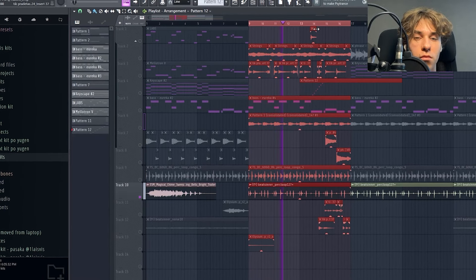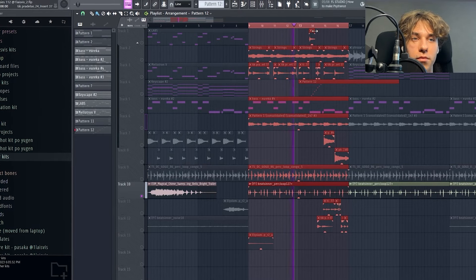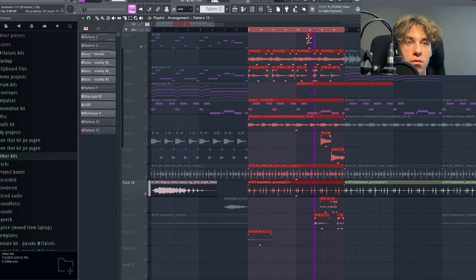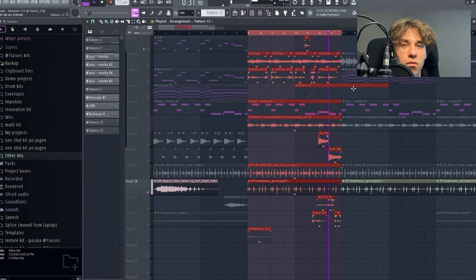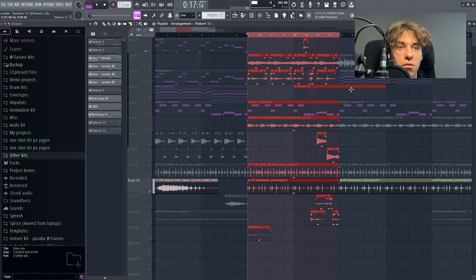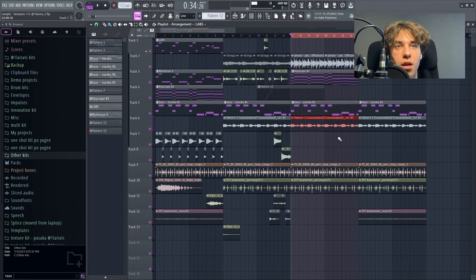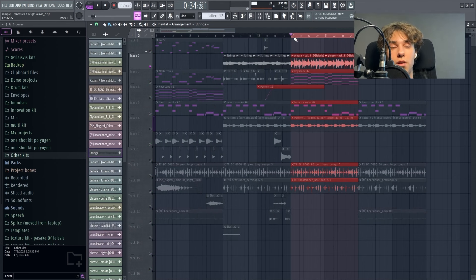Then for some bounce, I added a percussion loop. I was looking for this weird bounce that some of Tyler's songs have. I also added some chimes and a harp run to give this fantasy feel to the whole sample.